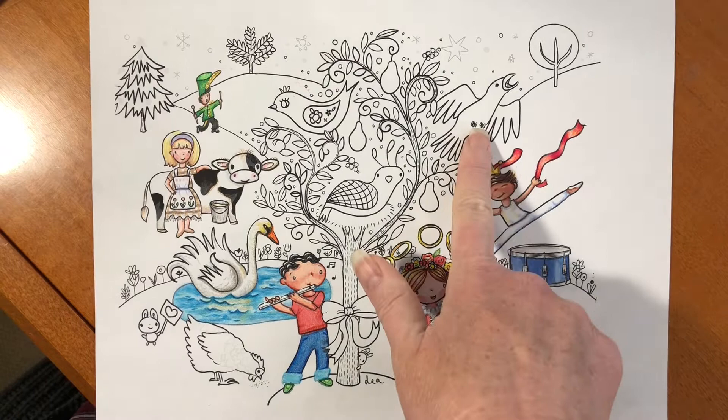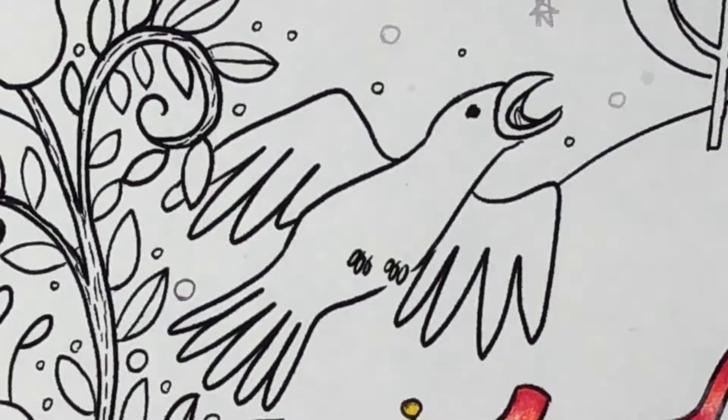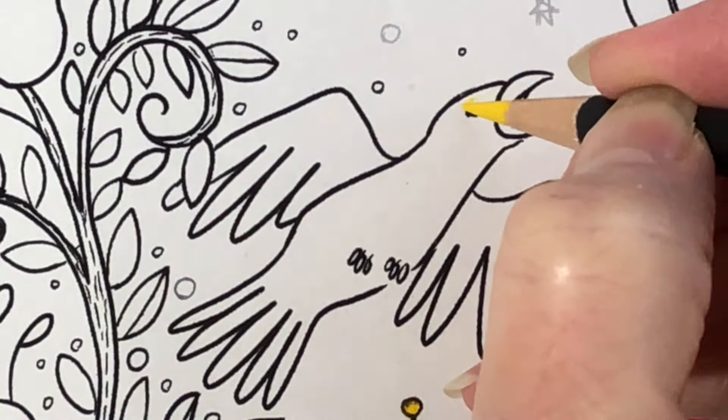Hi, it's Dia. Today we are going to color the calling bird, and I'm going to use this 72 set of Norberg and Linden colored pencils.